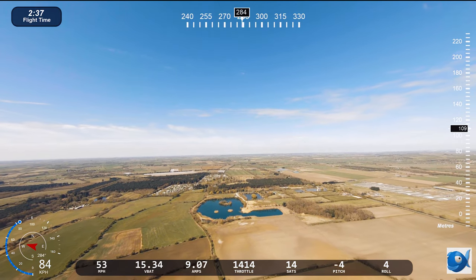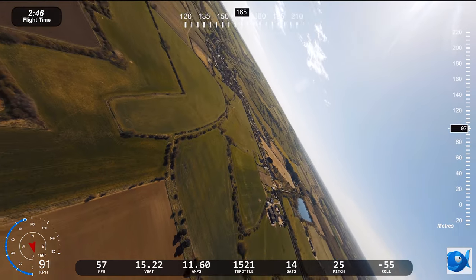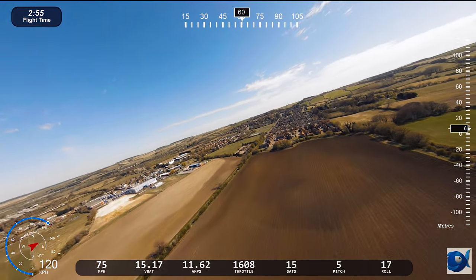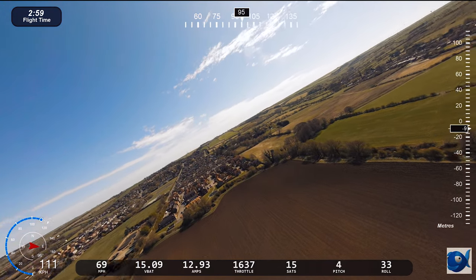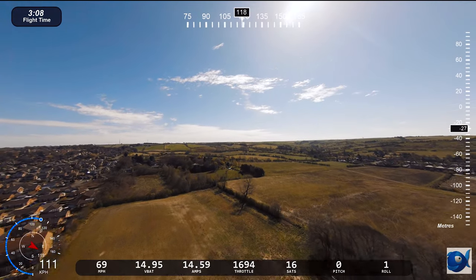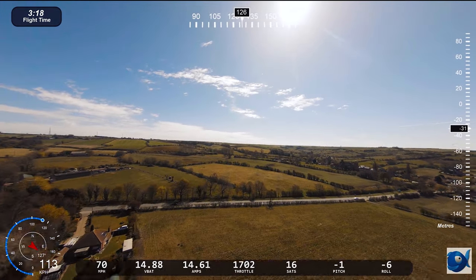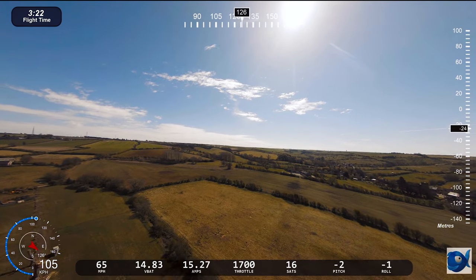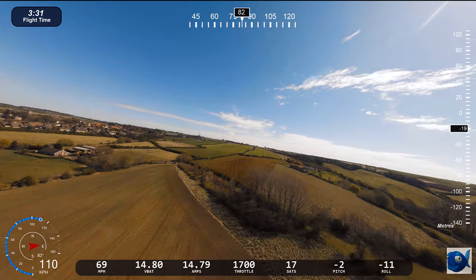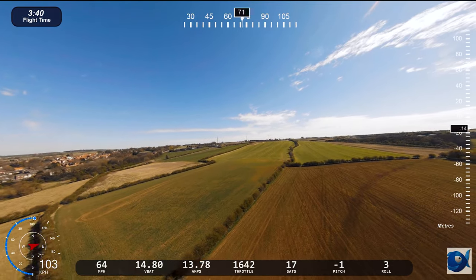Just over two kilometres out, we'll bring it back manually. And we'll have a little bit of a dive into this quarry. Pushing back at over 100 kilometres an hour.